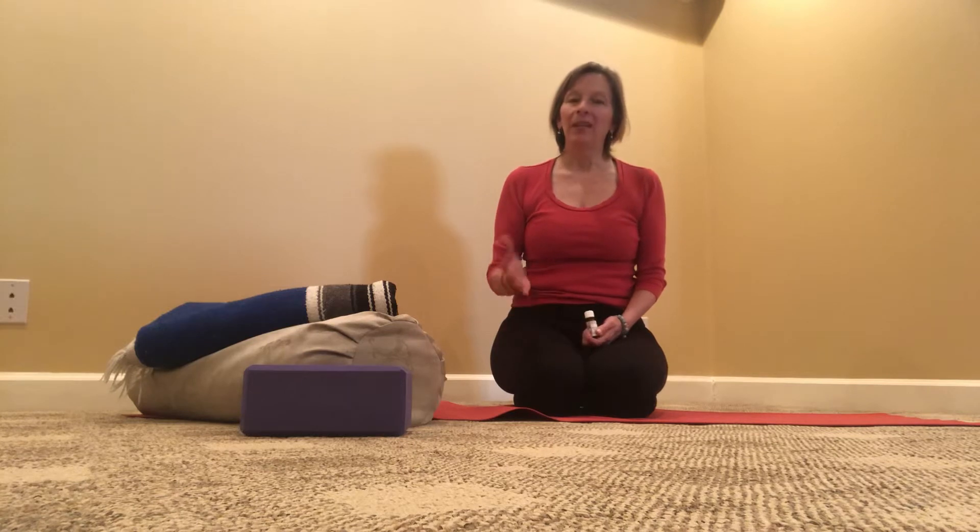The pose we're going to be doing is Setu Bandha Sarvangasana. It's a propped version of a backbend position, and then we'll be in a reclined position with the legs crossed — easy cross-legged pose, or supine Sukhasana.